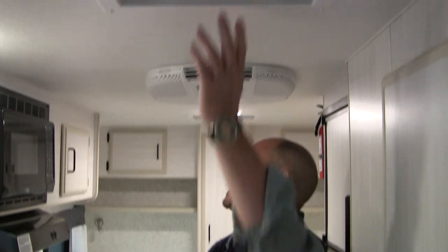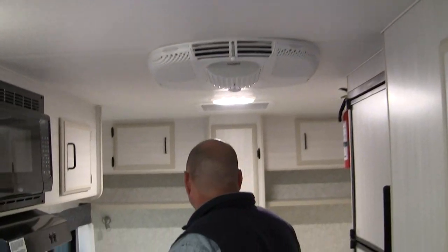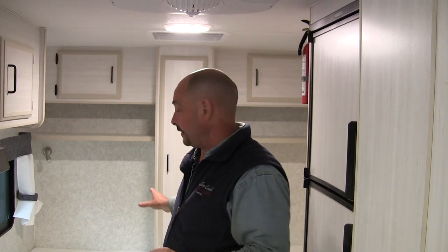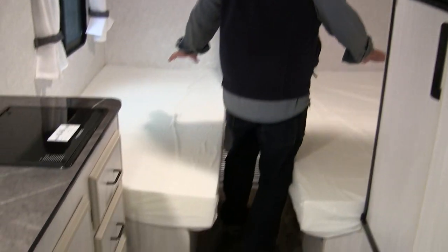It has your Fantastic Fan and AC. The thing that is new for us in this particular trailer — traditionally when we built twin beds, it was a rear door, seven foot wide and a 17 foot. These people asked for a 19 foot, so we've had to add two feet to get the door in on the side. Now it's a side door versus a rear door, and they've got two nice twin beds here.